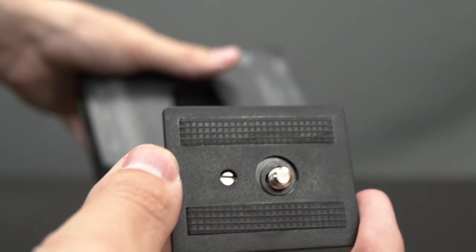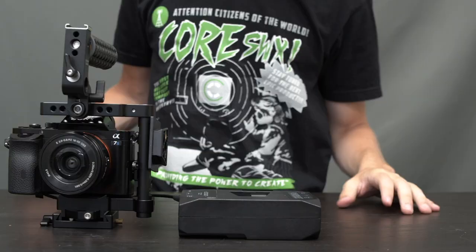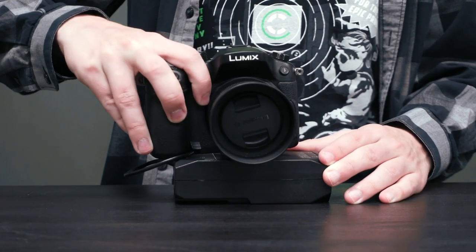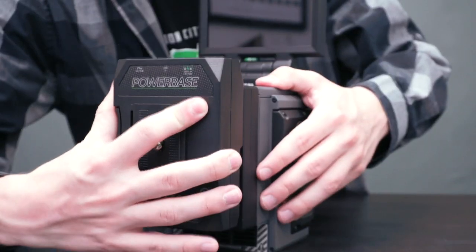The Edge's mounting options add to the versatility of the pack, as they allow you to mount to any quarter-twenty thread, such as those found on a cage or under the camera, and it can also be used as a standard V-mount pack.